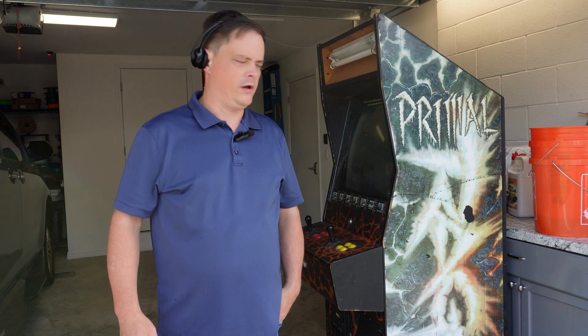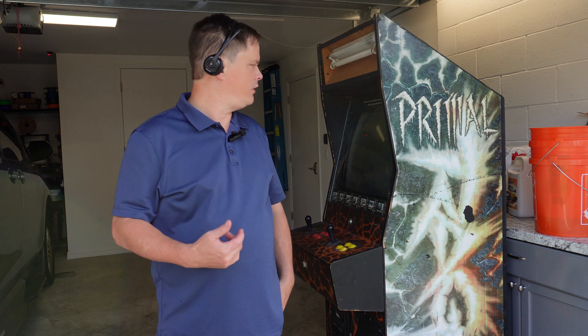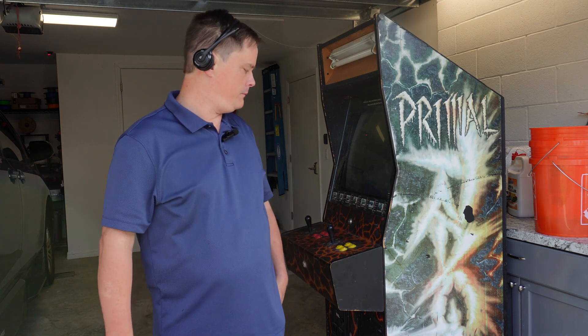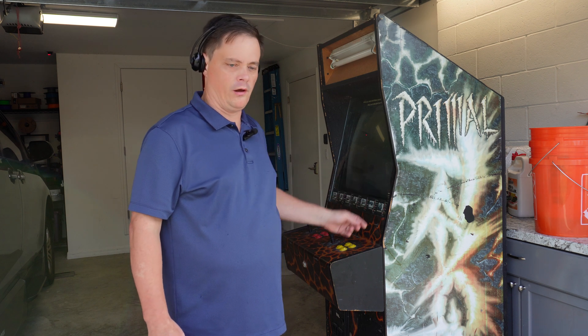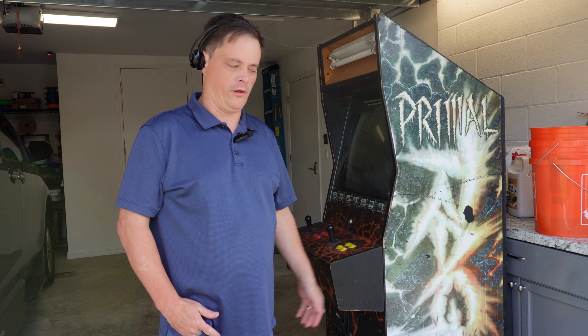Welcome back to the NerdCave. You're looking at what will be the next project — we're going to feature this in several videos on the channel. I picked this up from a place last night; they're getting rid of it. Basically, it's not working. It has a picture tube CRT but is missing all the electronics for that — call that the chassis.